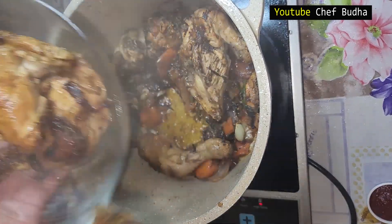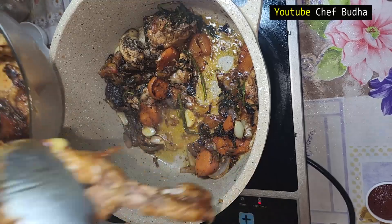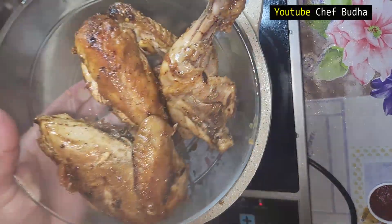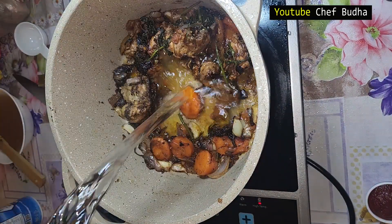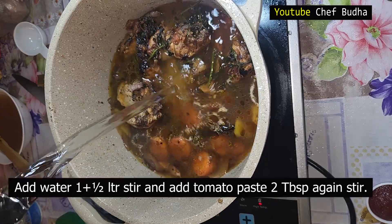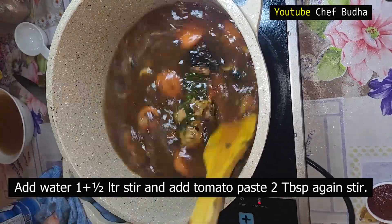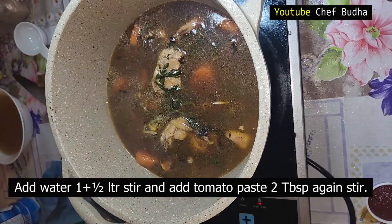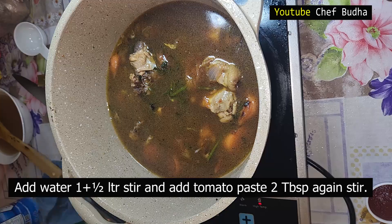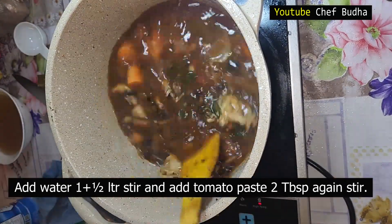Now I will remove the chicken from the bouquet garni. I remove the four pieces of chicken, leaving only the bouquet garni and carcass bone — I will use these for the brown stock. I add around one and a half liters of water, stir again, then add two tablespoons of tomato paste.